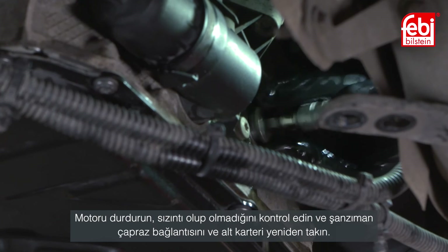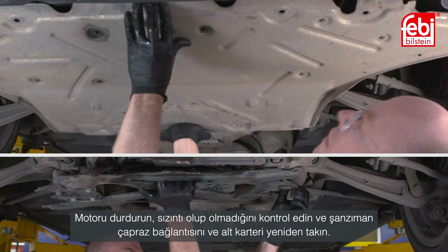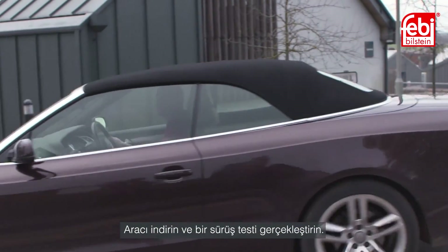Switch off the engine, check for any leaks, and refit the transmission cross brace and under trays. Lower the vehicle and carry out a road test.